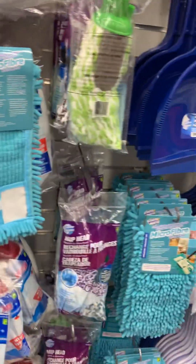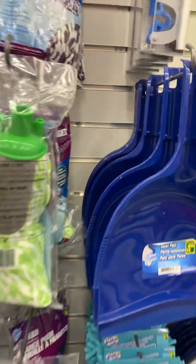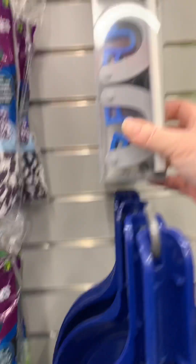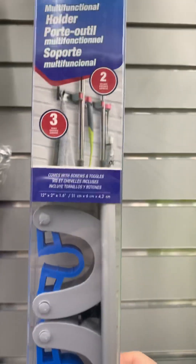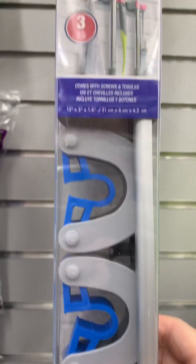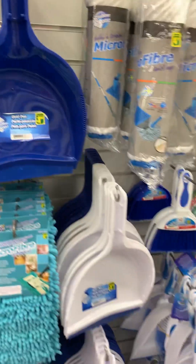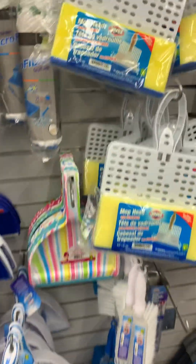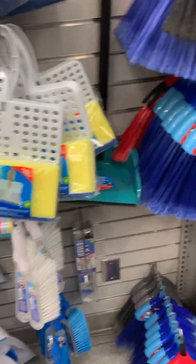Sometimes you buy stuff at the dollar store and it's good, and sometimes it's not. Hey - multi-functional holder for your mops, I guess. Oh yeah, neat! Hey, didn't Denise just buy some of those on Temu? You should check her video out - she's been buying a lot of stuff lately.